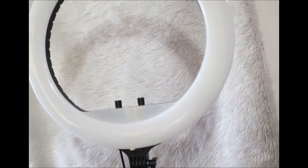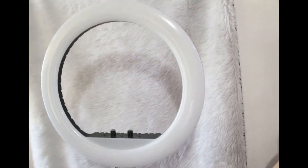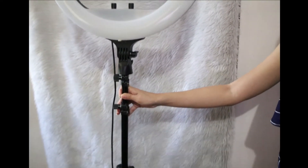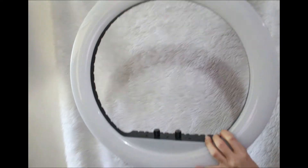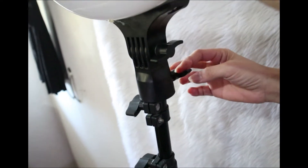I will show you how to convert your ring light to a smartphone vlogging setup. This is an 18-inch ring light and the link will be in the description. I will unmount first the ring light and the lock is at the back.